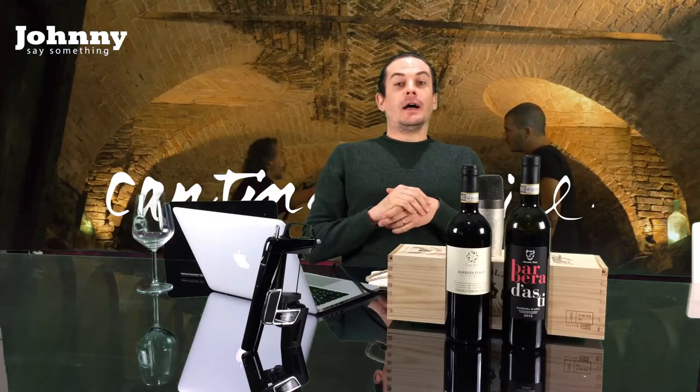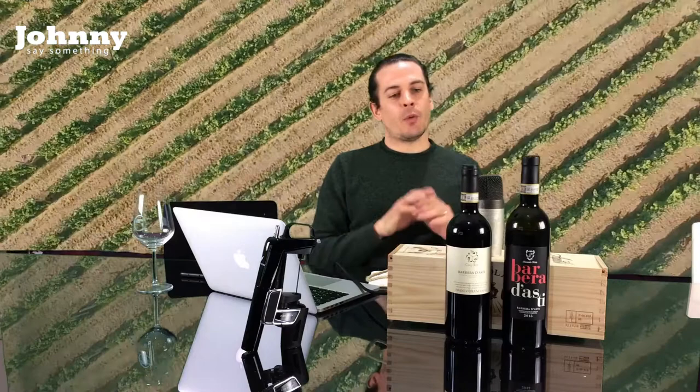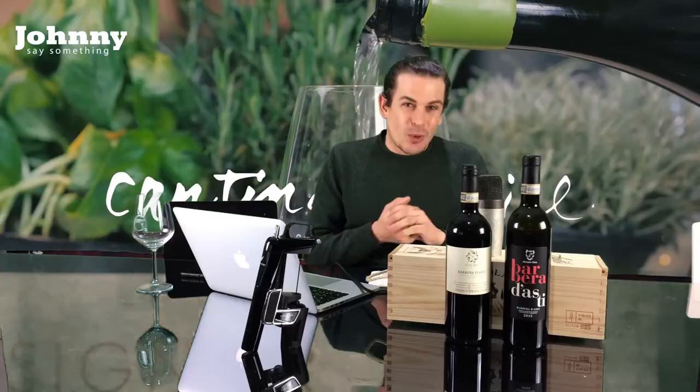Here we are talking about a variety that is so very near and dear to my heart — one of the reasons why Cantina Social has grown. We are talking about Barbera, specifically Barbera d'Asti. We have two very fine bottles here and we're going to be talking about the difference between using only steel tanks and using a little bit of wood, and how that affects the wine.